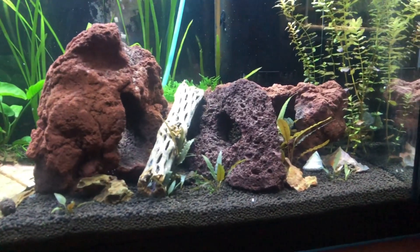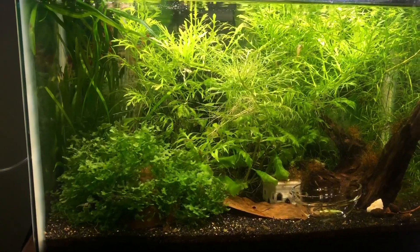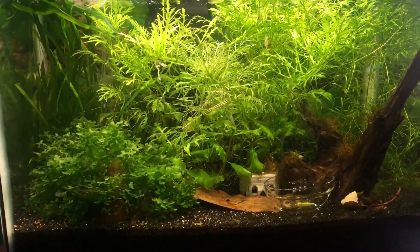It's got like eight shrimp in it — seem to be more. We're going backwards chronologically, so that was my third tank.